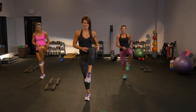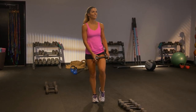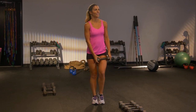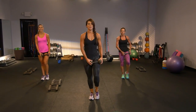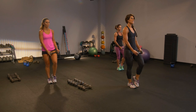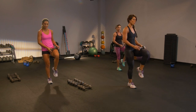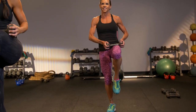Lift, extend, down. Try it again. Ground yourself with that left foot. Dig into the heel. Squeeze as you extend that leg. Not only are we working that right leg — you're feeling it in the left butt cheek, you're feeling it in your core. You're feeling it everywhere.